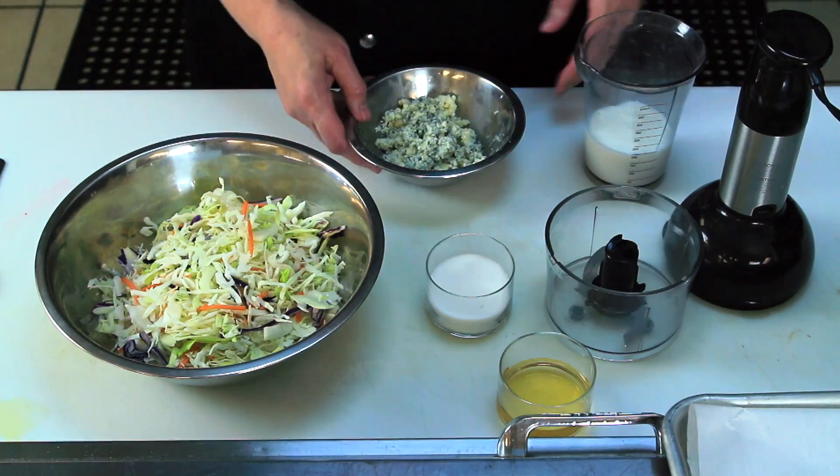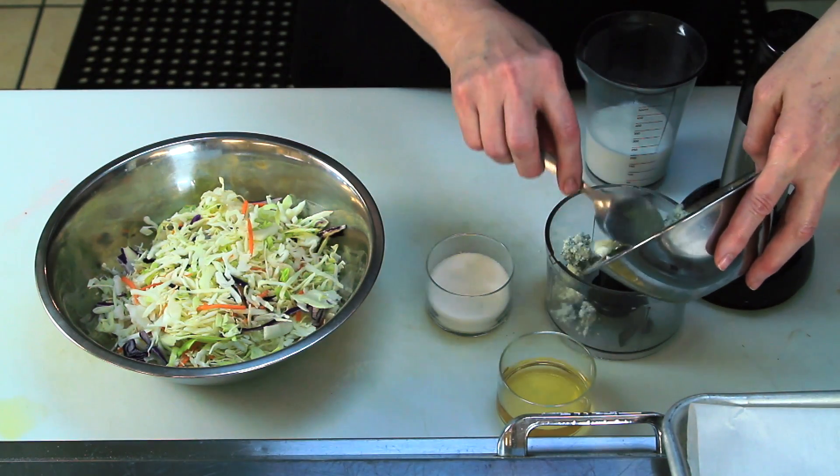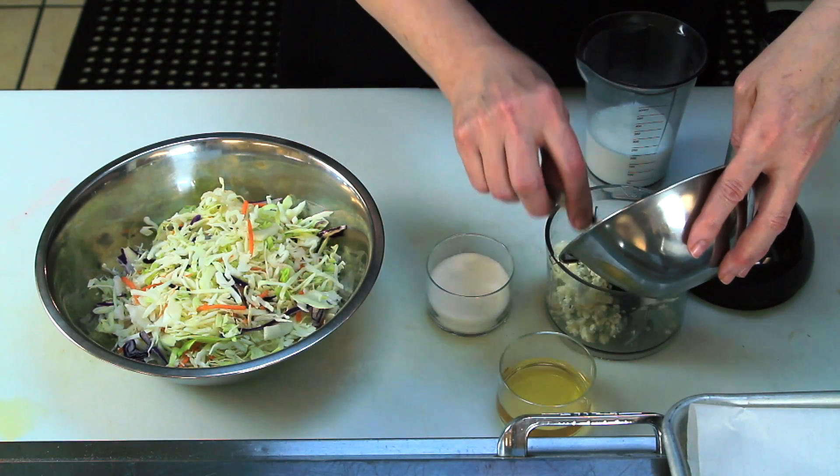So you're going to start with your coleslaw. It's already shredded here. You can use a coleslaw mix or you can shred your own green cabbage and red cabbage and throw in some carrots for some color.